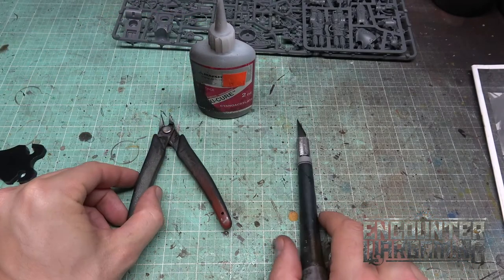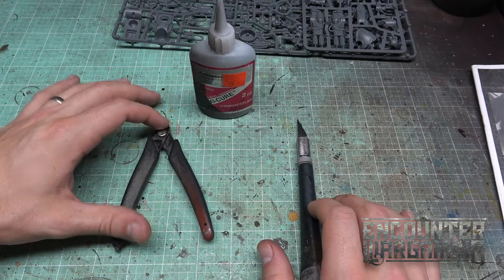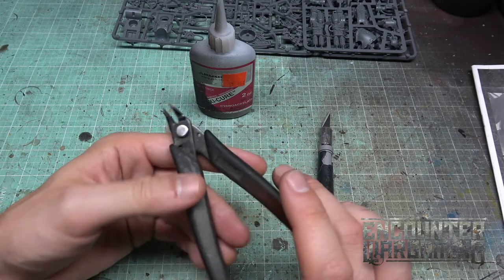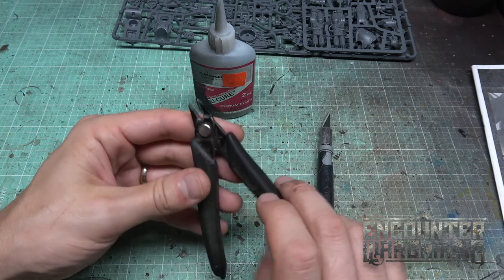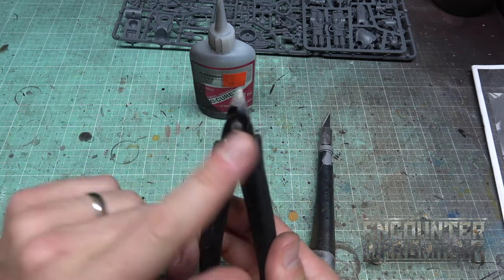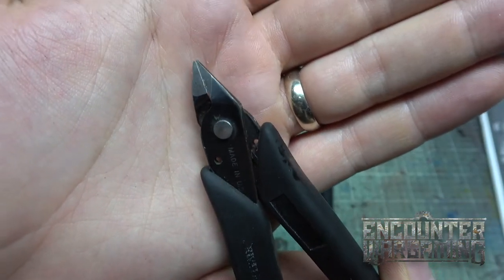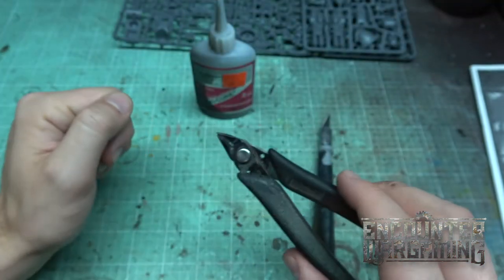So this is all you need to build models properly right here, for the most part. There are some exceptions, but these basics will cover most of your bases when you're getting out there and building models. Number one, you need a pair of clippers. These ones are from Privateer Press. Now the new GW ones look pretty swanky but they're also expensive. My one tip with clippers: get clippers that have a flat edge on one side. You see here, they have a beveled edge on one side, and on the other side it's perfectly flat. That's my ideal clipper right there.